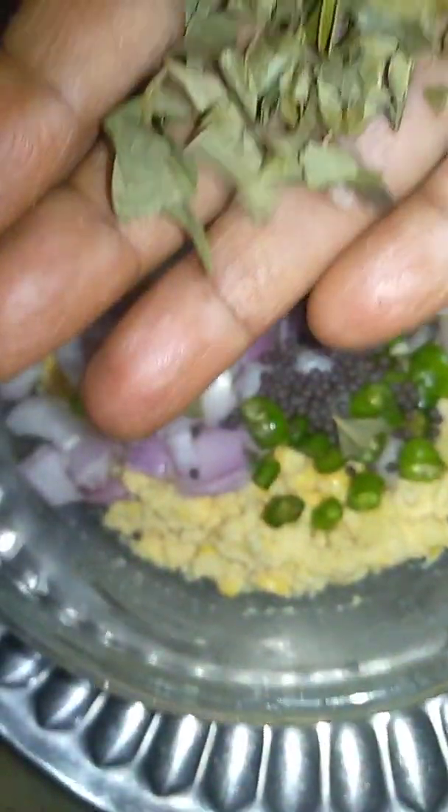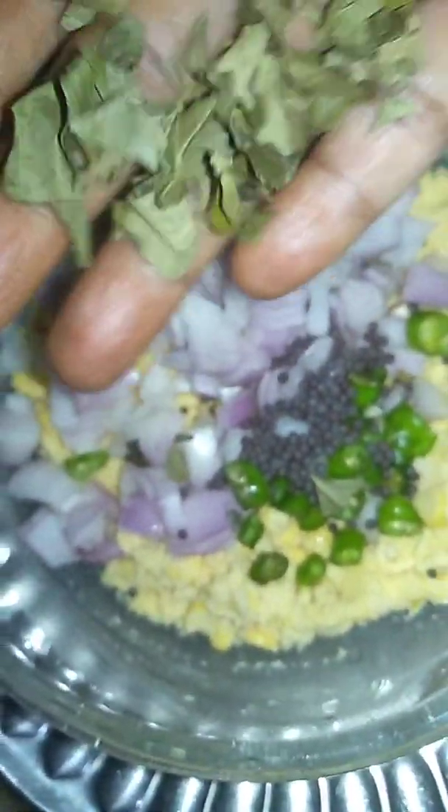Now add 2 chopped onions, green chillies, mustard seeds, crushed coriander leaves or curry leaves — I added curry leaves. Salt according to taste, coriander powder, red chilli powder. And mix it well.